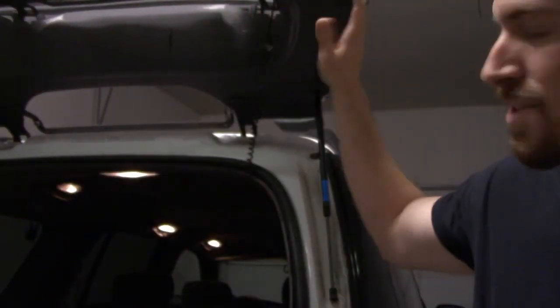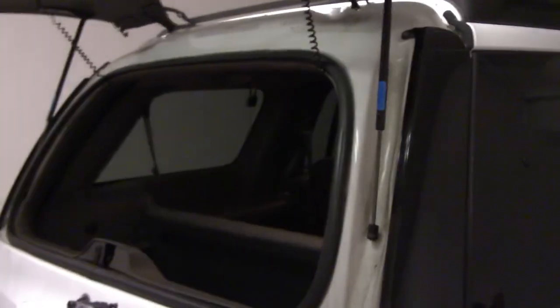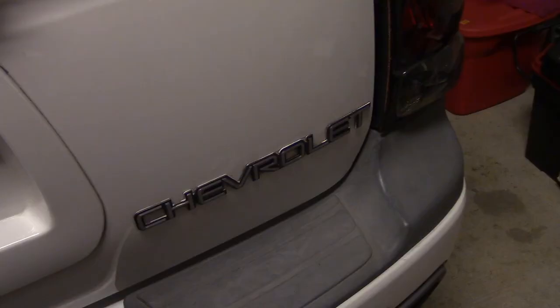All right guys, there we go — we got the lift supports in and now this glass works perfectly fine. Look, it's staying up, it's not coming down. This is fantastic. I've had this car for three years and that window has not been able to stay up. Piece of cake repair that literally took me about 30 minutes. I'm also missing my back plastic piece, but now that the lift support is working I can easily install a new piece, since these are the attachment screws to the back light panel.